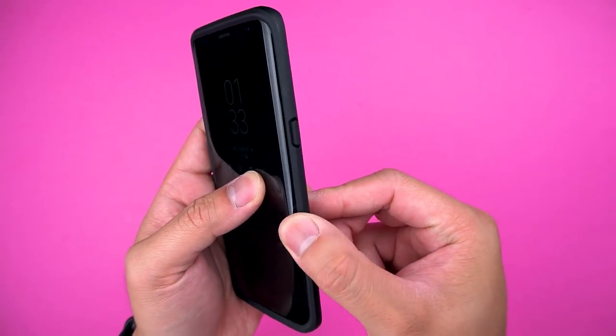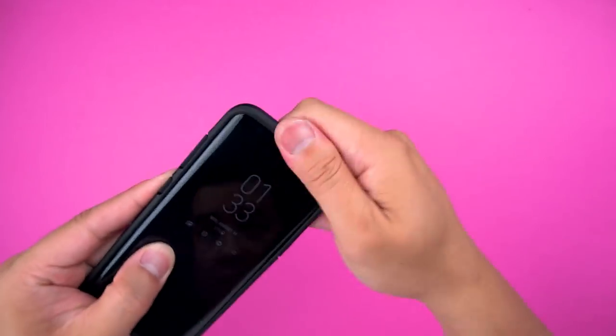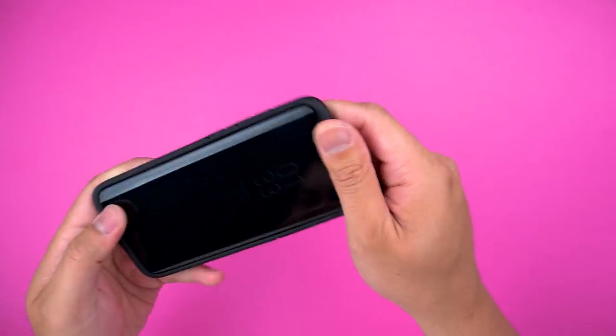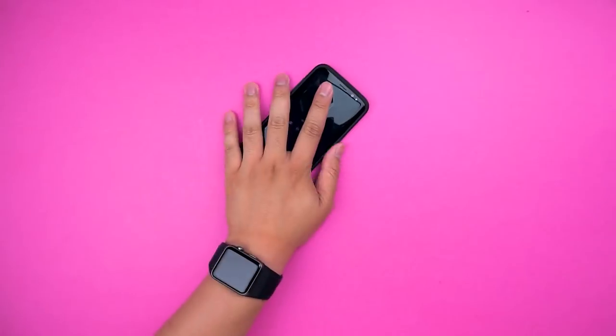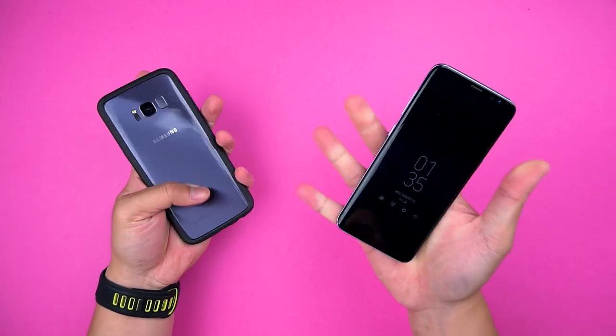Unfortunately, the sides of the bumper aren't as clingy as your girlfriend anymore. Not a deal breaker though, as the top and bottom edges hold on for dear life. You can feel it wiggle around a bit when squeezing the hand, but the matte finish combined with the slim design makes one-handed usage much more comfortable over the glossy and greasy naked S8.